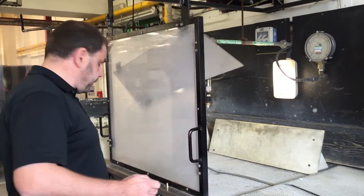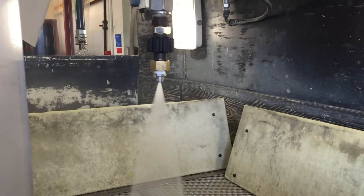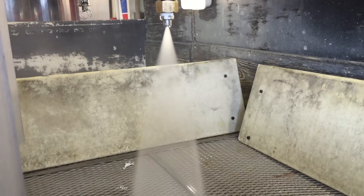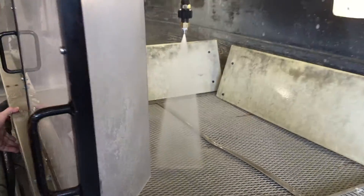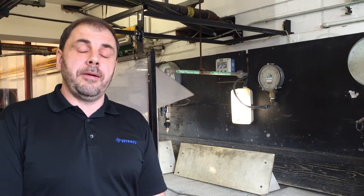Let me show you the nozzle. This nozzle was developed here in Cambridge. We've got all the data available on our website, highpressurenozzles.co.uk. We have 25 sizes in four different thread options.